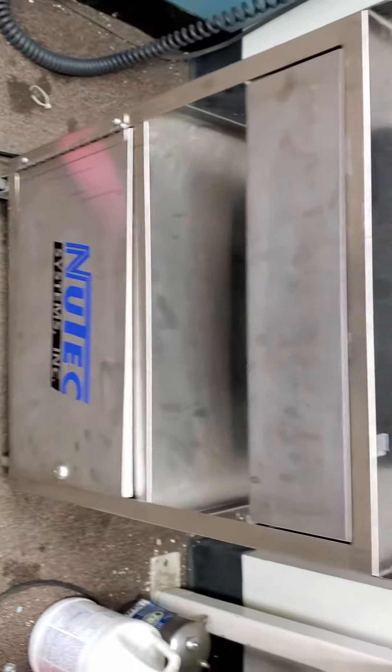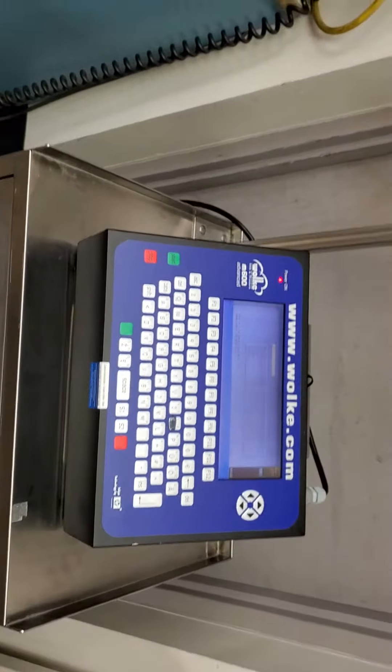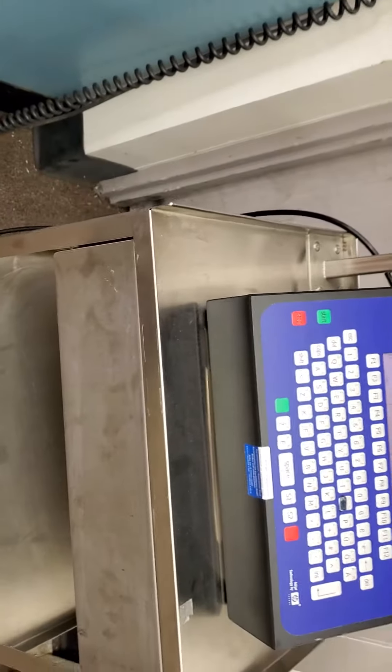We'll ship it with or without the cabinet. Good luck bidding.